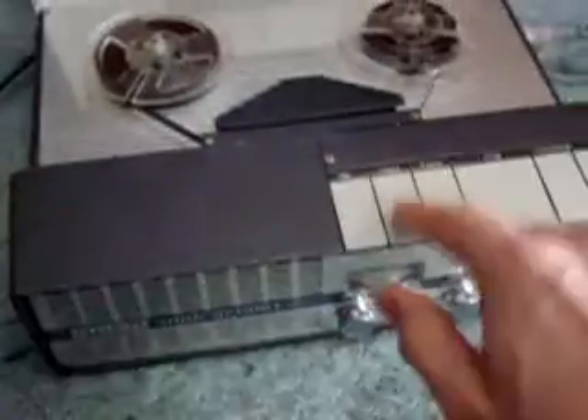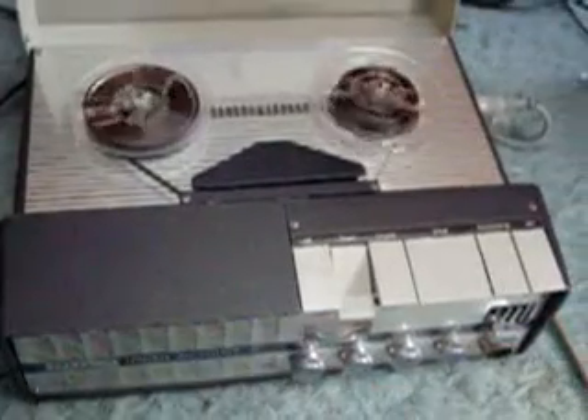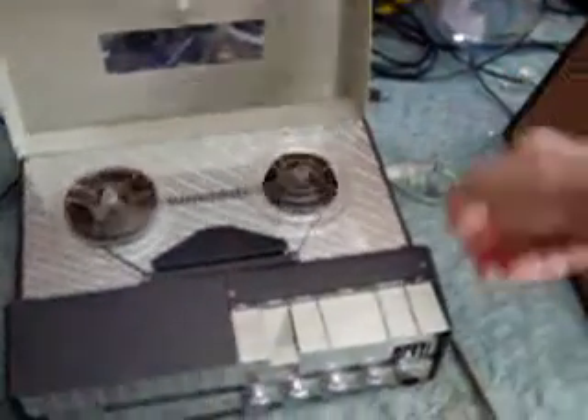You can hear the difference — put the camera right on it, you should be able to hear it. Notice whenever I rewind it changed to the faster speed. When I stop it goes back to the normal speed. It's supposed to stay at this speed normally. Now I can play the tape, but any second it could just start going to the fast speed again — the speed it's not supposed to go to unless it's rewinding or fast forwarding.